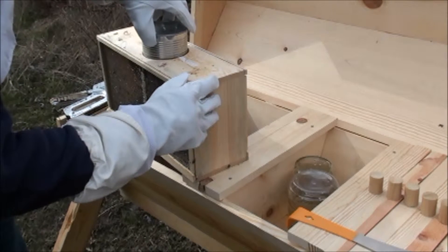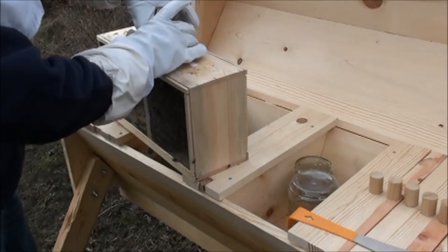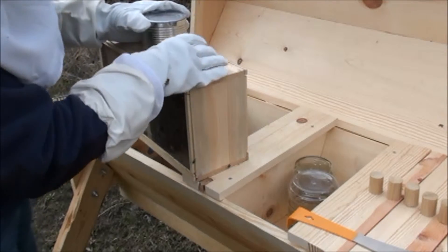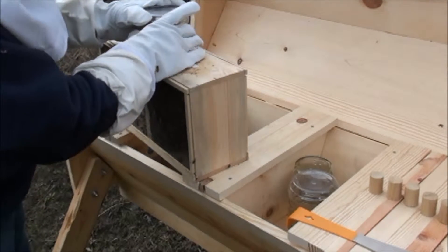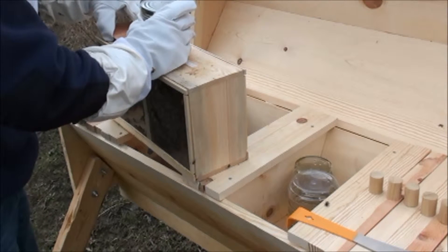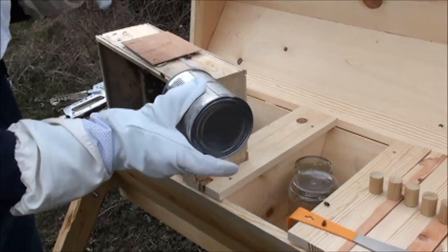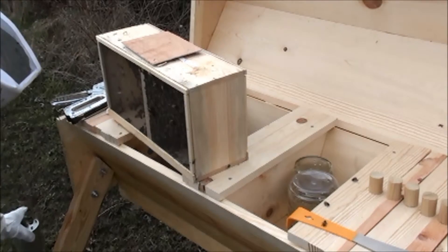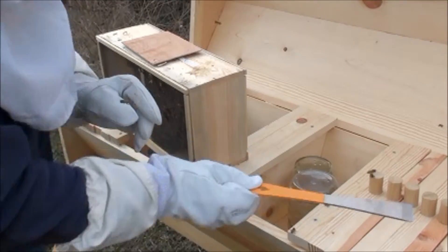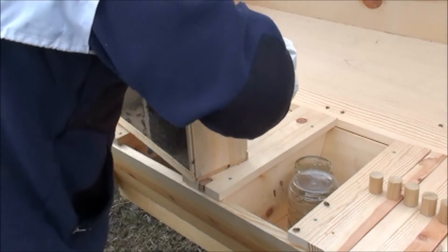From what I've read and what I've seen, slow and easy is the best way to deal with these. Now I'm going to need my cover. Not too bad, not too many on here. We'll set those guys there so that they can find their way to the hive in a little bit.